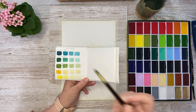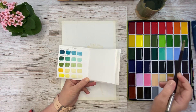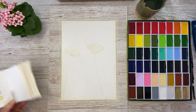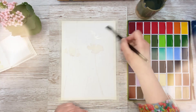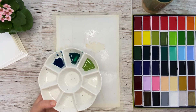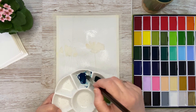These are the colors we are going to use: turquoise green deep, forest green, olive green, cadmium orange, and cadmium yellow. I am using my Gensai Tambi watercolors. I have masked out my flowers and the masking fluid is completely dry. And I have made some watery mixes of the three green colors.